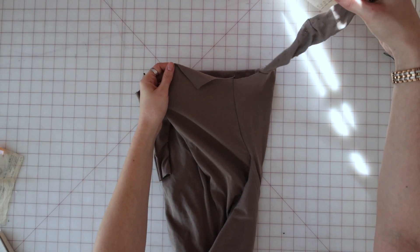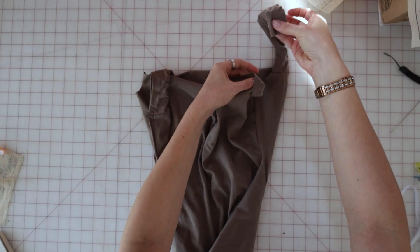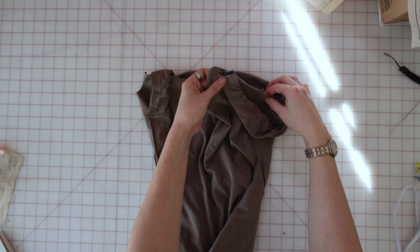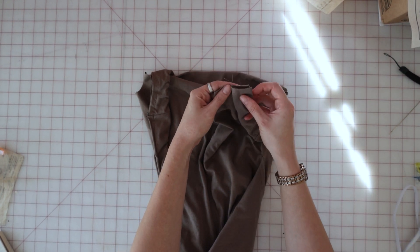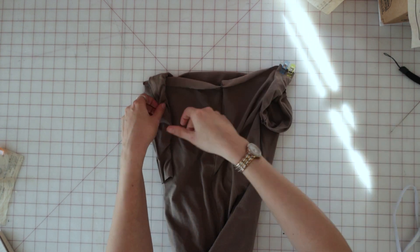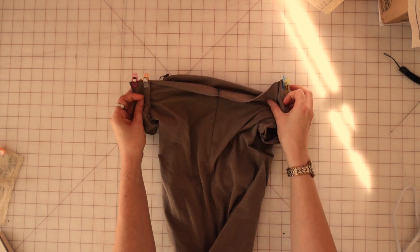On the outside, pin the back edge of the yokes to the upper edge of the back between the small dot and the armhole, just like you did the front yokes. Make sure to double check that the seams are in the right direction when you sew these, because it can be easy to get them messed up and have the seams on the outside of the dress.